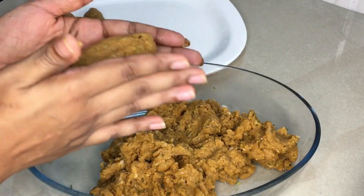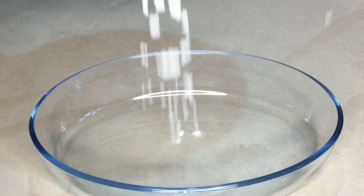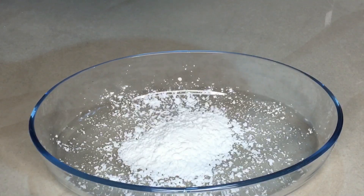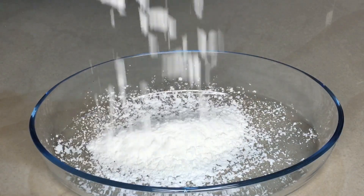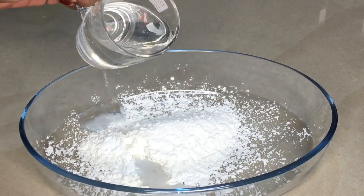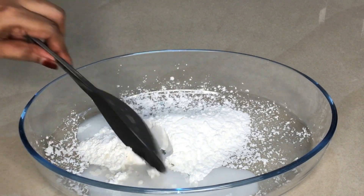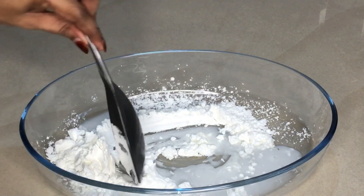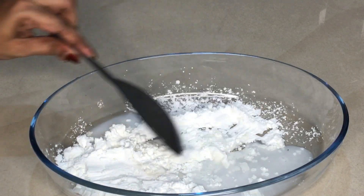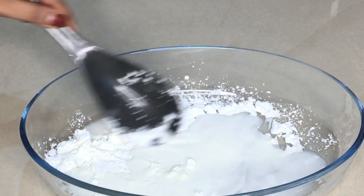Now I'm going to put all of them in the bowl. I'm going to add a little corn flour in the bowl and mix it. I'm going to mix this to a thick consistency, because the batter is very loose.